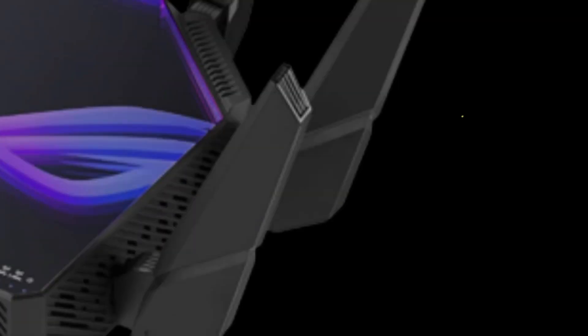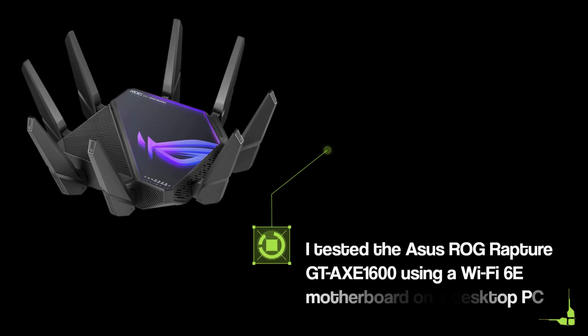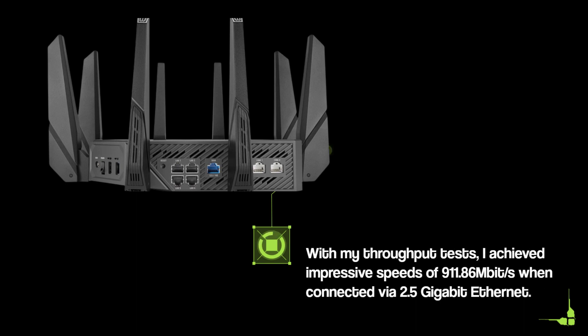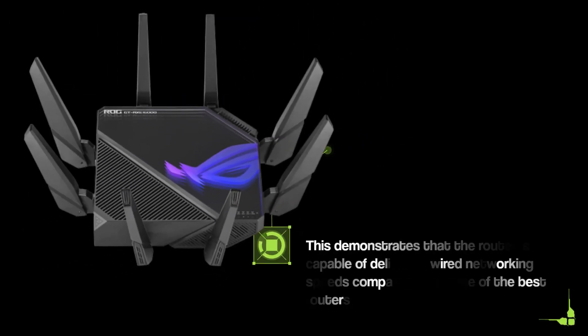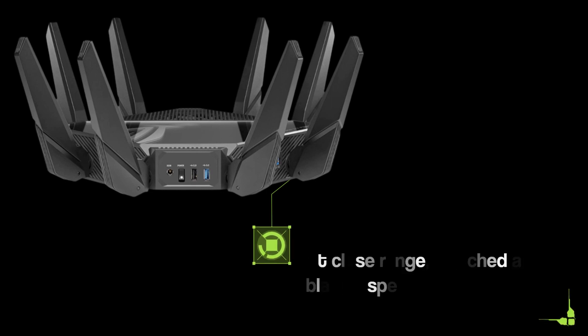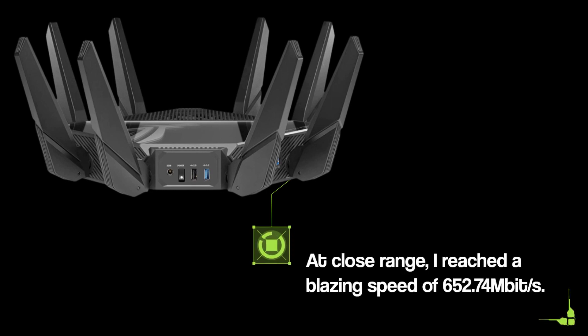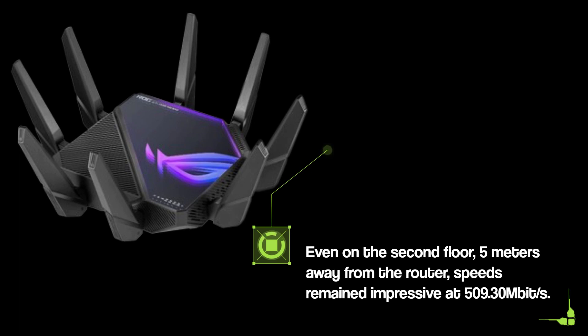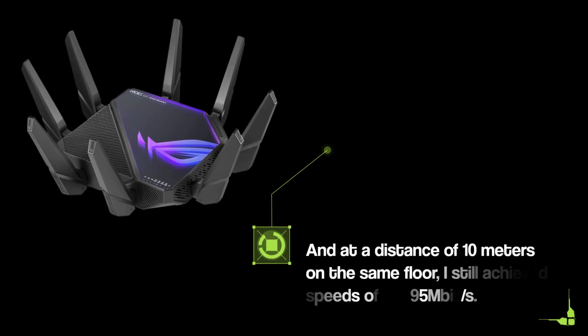Now let's talk about speed and performance. I tested the Asus ROG Rapture GTA XE1600 using a Wi-Fi 6E motherboard on a desktop PC. With my throughput tests, I achieved impressive speeds of 911.86 Mbit/s when connected via 2.5-gigabit Ethernet. At close range, I reached a blazing speed of 652.74 Mbit/s. Even on the second floor, 5 meters away from the router, speeds remained impressive at 509.30 Mbit/s. And at a distance of 10 meters on the same floor, I still achieved speeds of 473.95 Mbit/s.